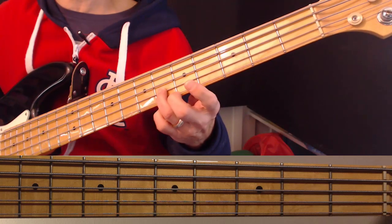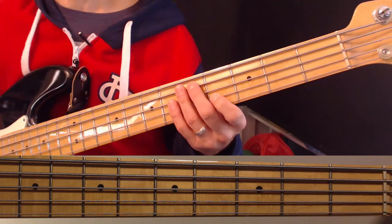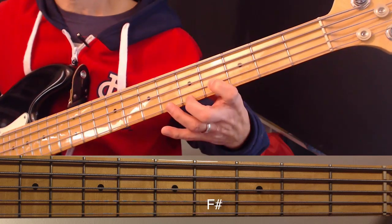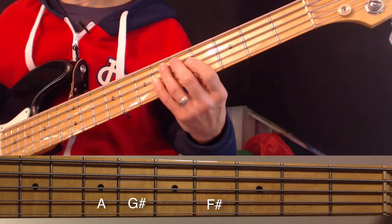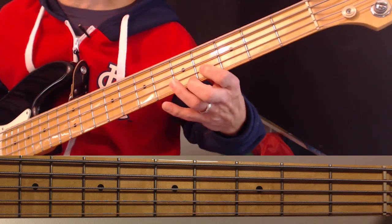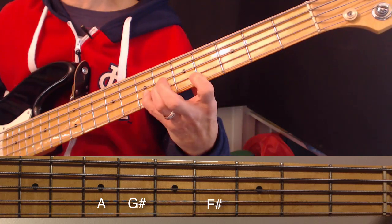Next we have F# — and there's a G# which is actually a passing tone, like on 'the splendor of the king,' we're only hitting that for one beat. So our main fill comes on the F#. Staying in the A major scale pattern, from F# we go F#, G#, A. So playing it off the song: 'the splendor of the king' — passing tone G# — then we land on F# for 'clothed in majesty.'